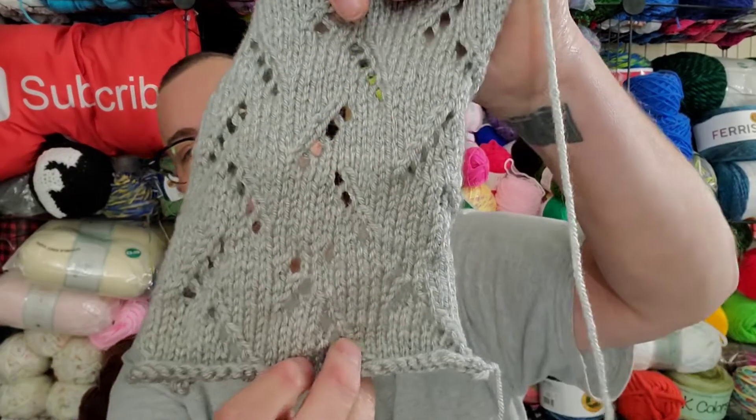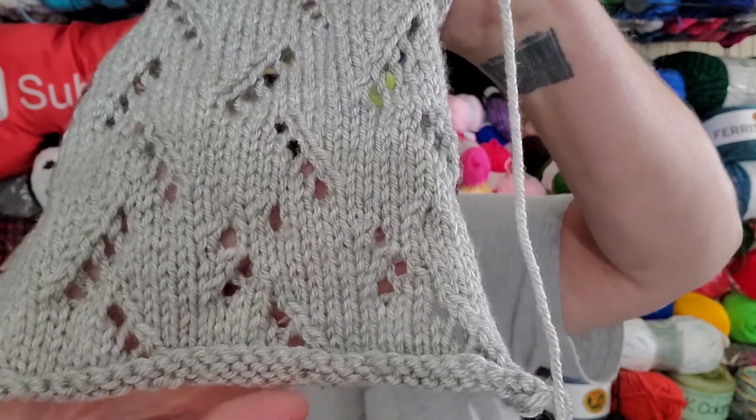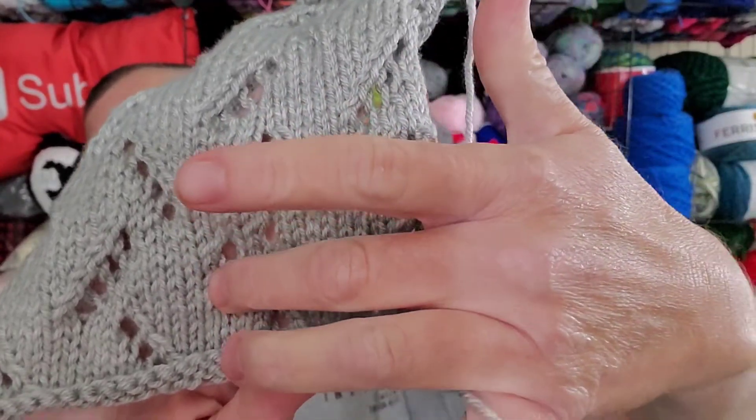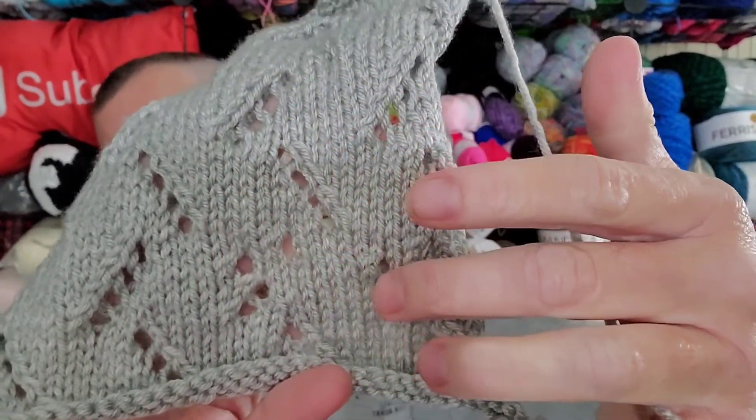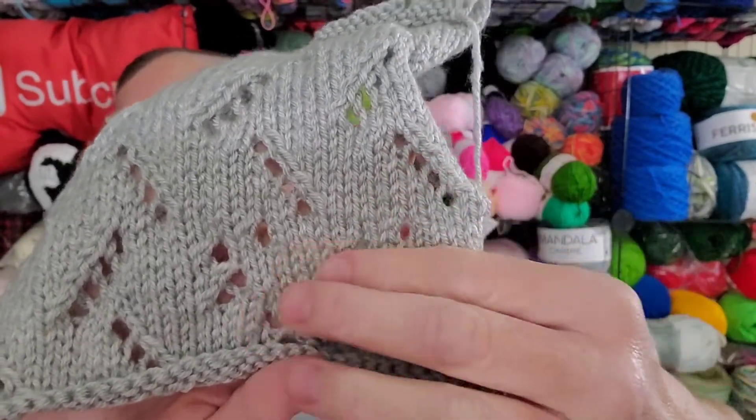I spent the day knitting, working on the Stitch Sampler Afghan, and I finished the block that I was working on. Although, almost at the very end, I messed up one row — not even the entire row, just part of the row. You can see the blocks right there. It doesn't go in the diagonal like it's supposed to. There's Max on the table again.